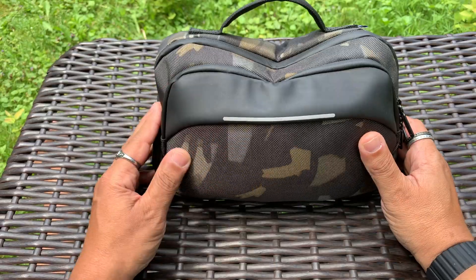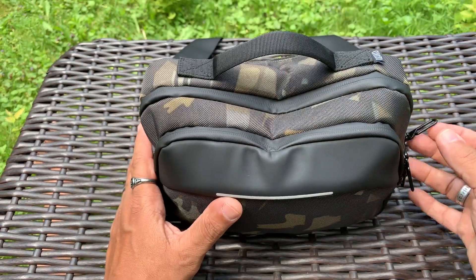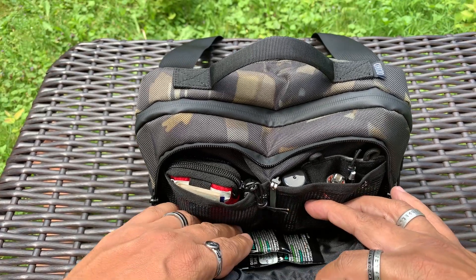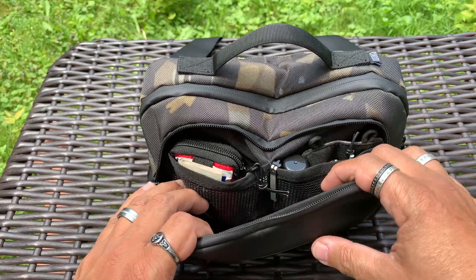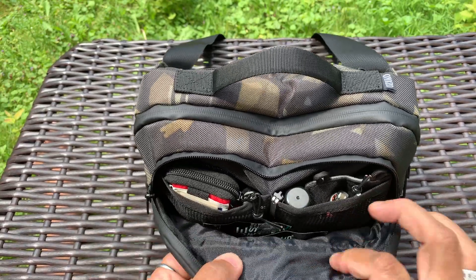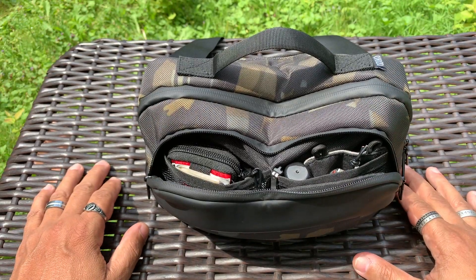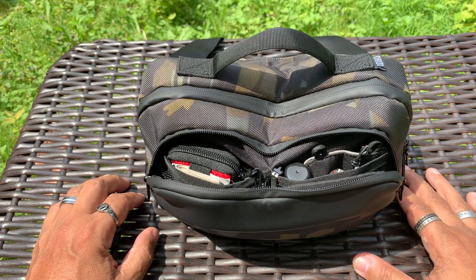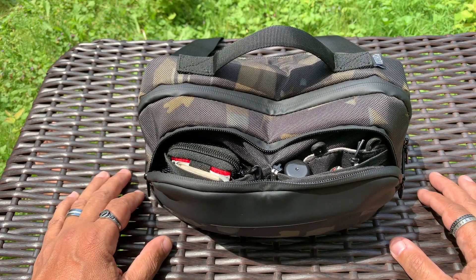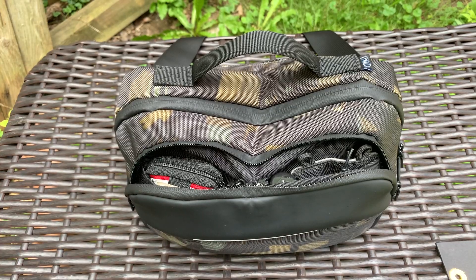As far as the setup goes, there is a front compartment, a main compartment, and then a compartment in the back - again very similar to the Alpaca Ghost Sling Mini setup. The inside is a little bit different. Inside there's a large dump area with mesh pockets. The Alpaca Gear bag has two pockets as well but they're not mesh. As far as the size, this is very similar to the Alpaca Ghost Sling Mini so I'd say it's probably around a four liter bag - but again, that's more speculation.